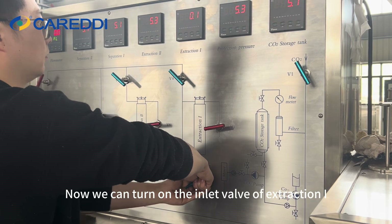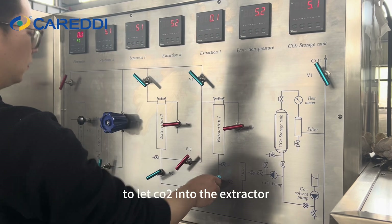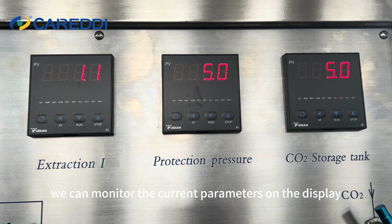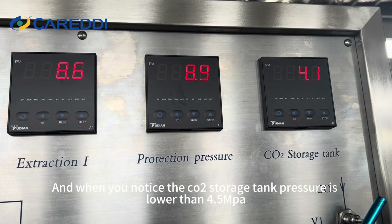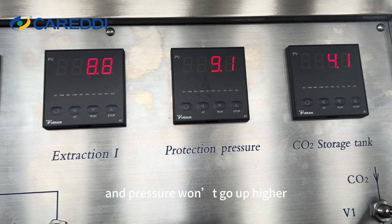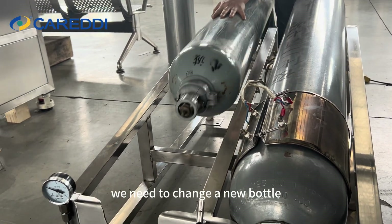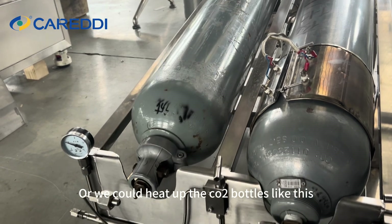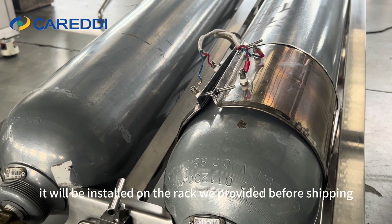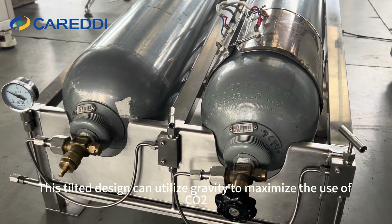Now we can turn on the inlet valve of extractor 1 to let CO2 into the extractor. The pressure will slowly rise and we can monitor the current parameters on the display. When you notice the CO2 storage tank pressure is lower than 4.5 MPa and the pressure won't go higher, that means there's a shortage of CO2 — we need to change to a new bottle, or we could heat up the CO2 bottles. This tilted design can utilize gravity to maximize the use of CO2.